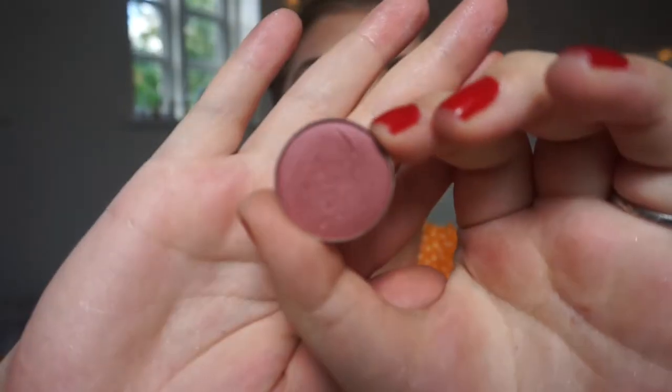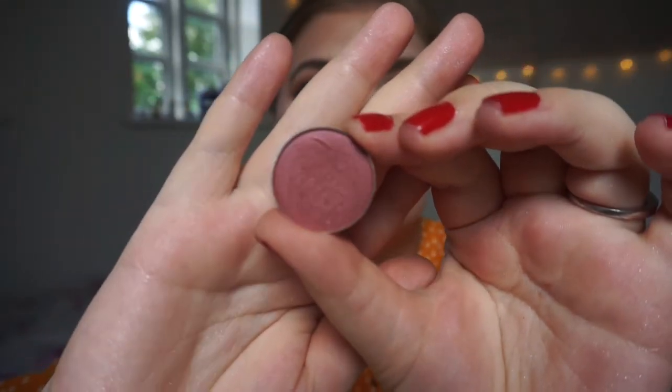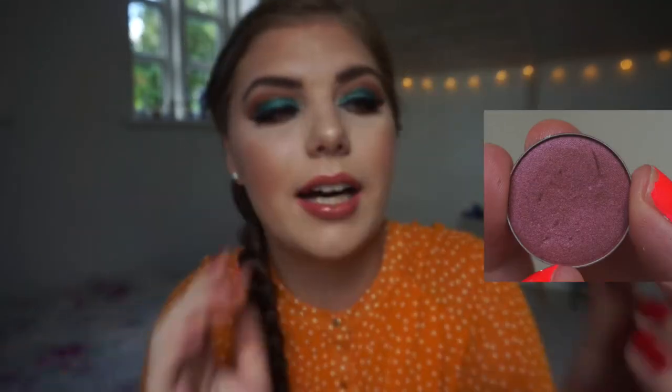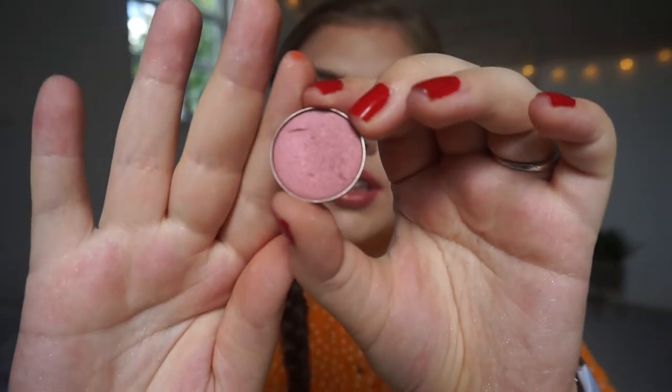Then we have Makeup Geek Anarchy, which is a beautiful purple with a pink shift. It is a beautiful shadow and I have not really used it the last month — I don't think you can see a difference, maybe because I knocked it a few times. It is not getting that much use because I really want to finish this blue.